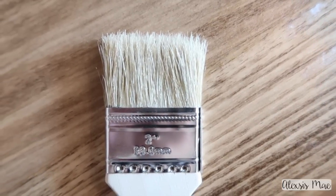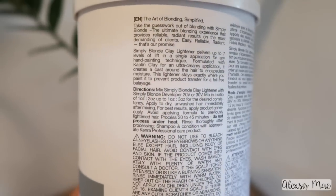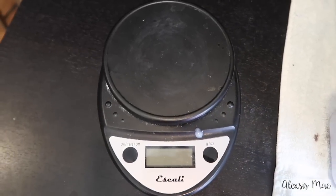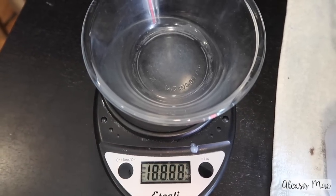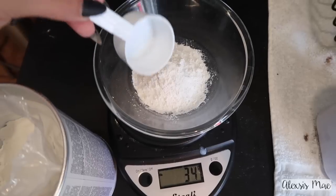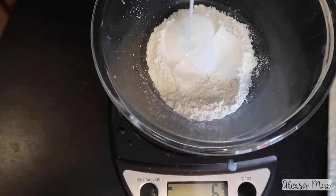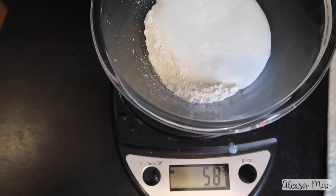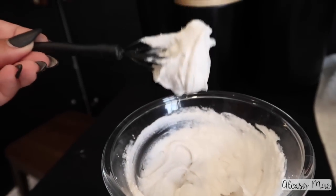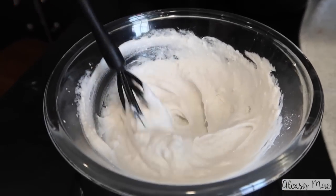I'm also using the two-inch wood paint chip brushes — these are actually from Home Depot and work incredibly for balayage. The formula I'm going to be doing follows the Kenra directions: a one-to-two ratio. I always weigh my products because this ensures I get the same results every time. I'm doing 30 grams of the powder lightener to 60 grams of the 40-volume developer, which is going to lift like crazy.